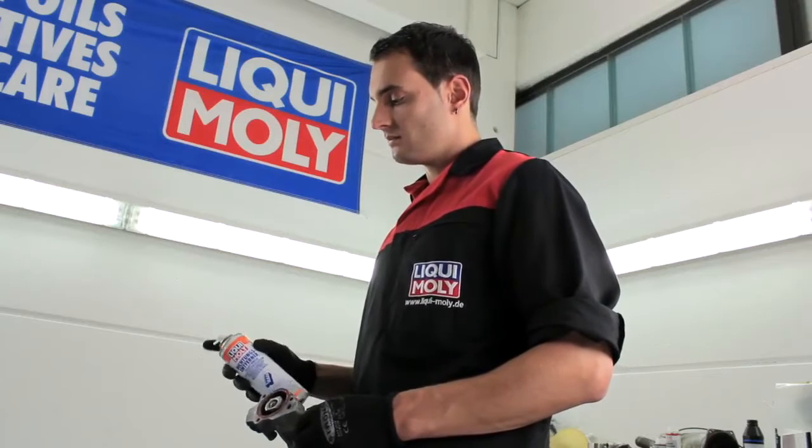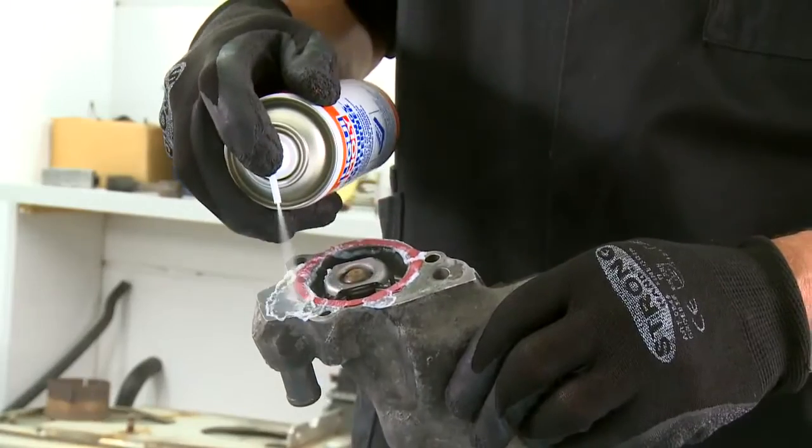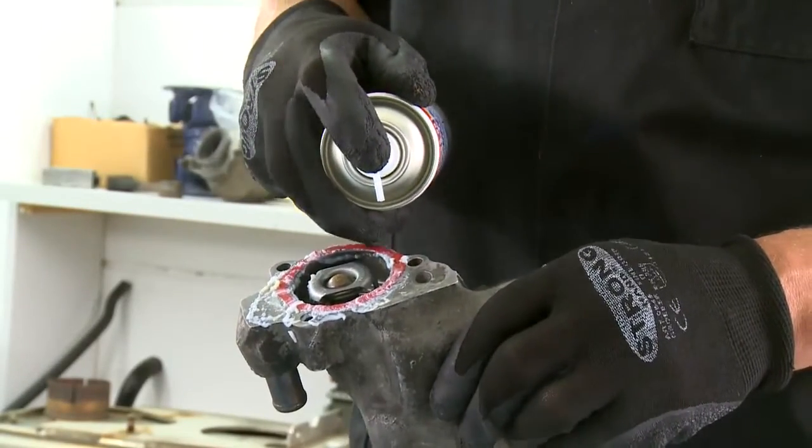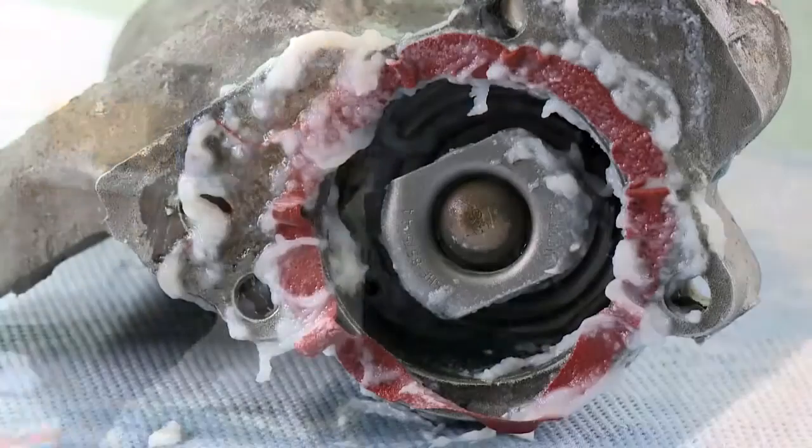Shake the can thoroughly before use. Then spray the residue you wish to remove from a distance of 20 to 30 centimeters and allow the remover to take effect for 5 to 10 minutes.